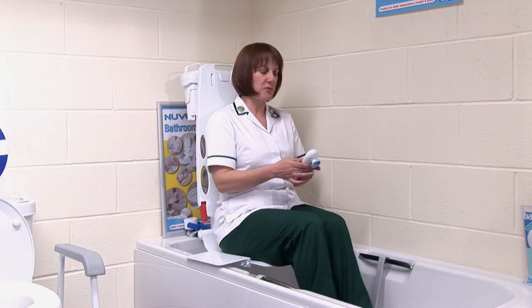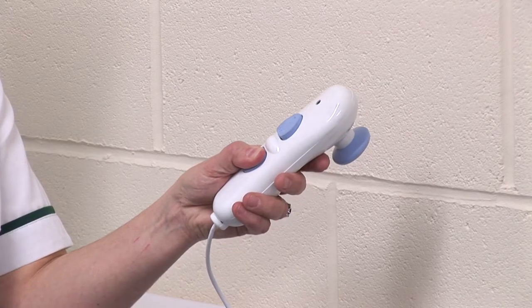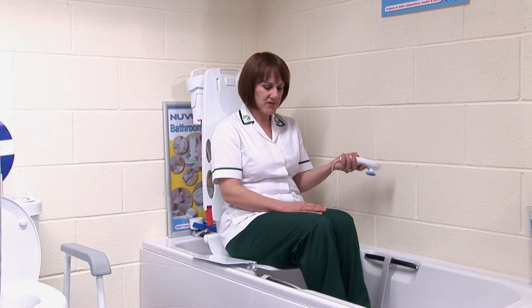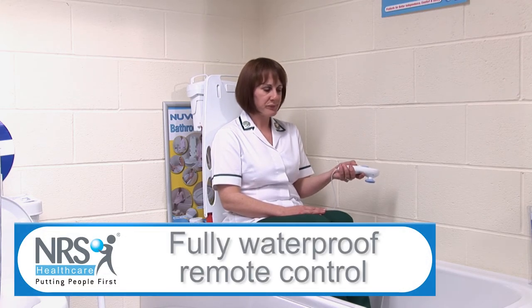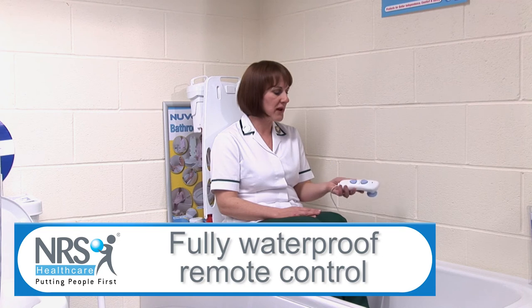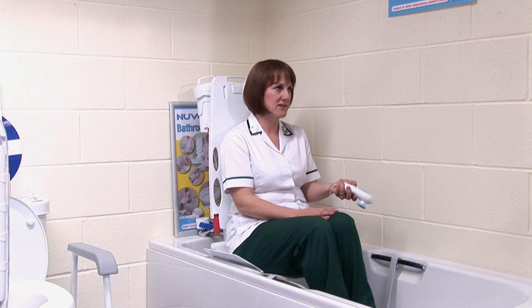Make sure you're nice and comfortable and you feel safe. And then it's simply a question of just pressing the button — you don't have to put much pressure on it — and it will start to slowly lower your seat. Is it safe to use the remote control in the bath? It's completely safe. If you drop it or you have it in the bath, it will float and it's completely sealed, so there's no problem about it getting wet at all.